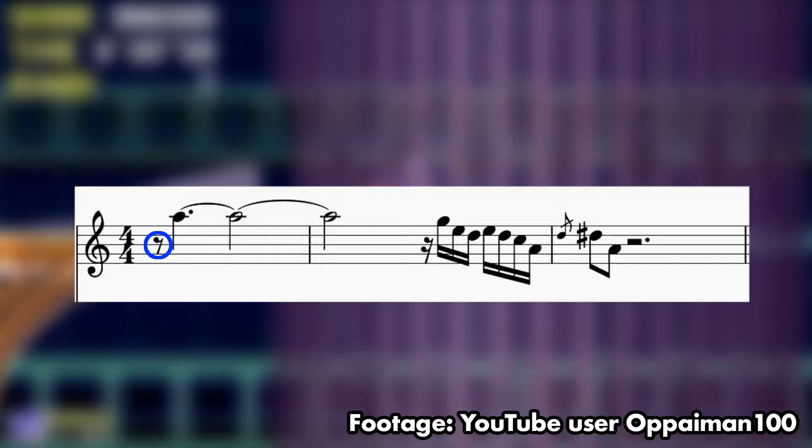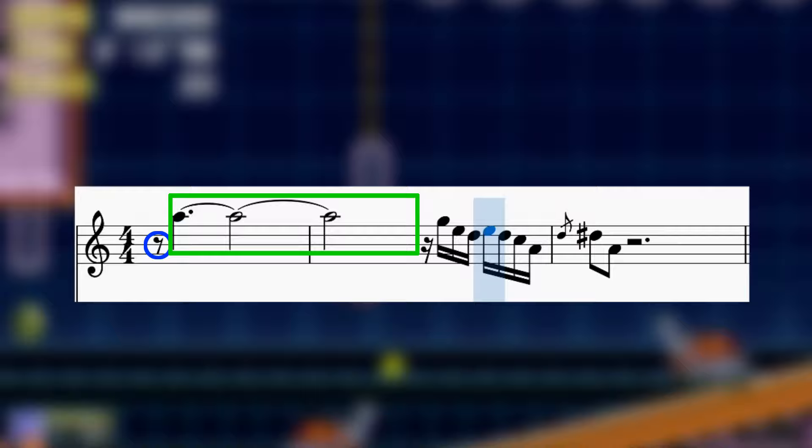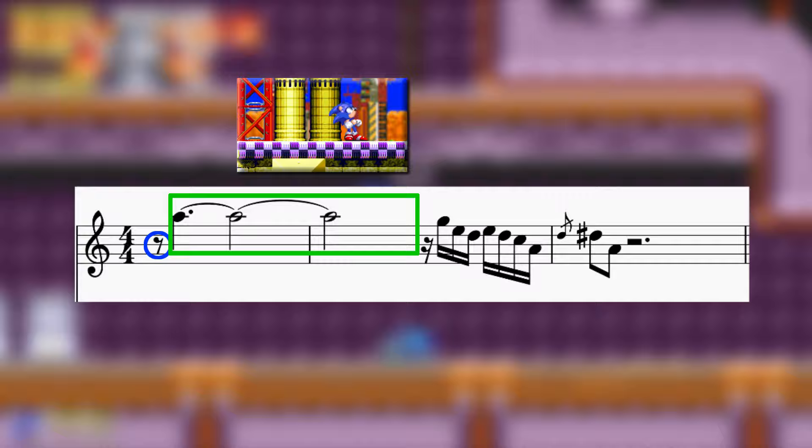The lead melody opens with an eighth rest on the very first beat — we've seen this in other Sonic 3 songs before. It's followed by a long sustained note that lasts a measure and a half. Such long lead melody notes are a rare occurrence in Sonic 3's soundtrack; in fact the only other song that features such long notes is Launch Base.